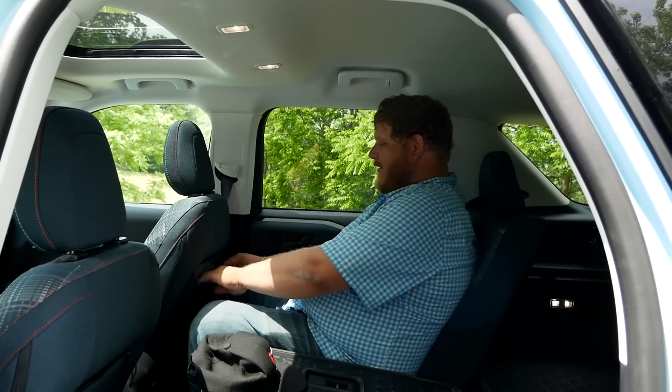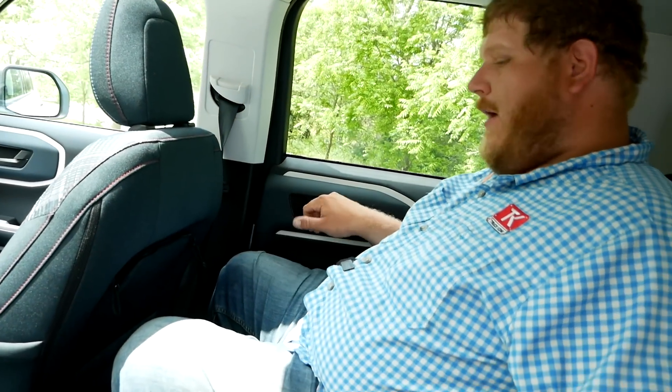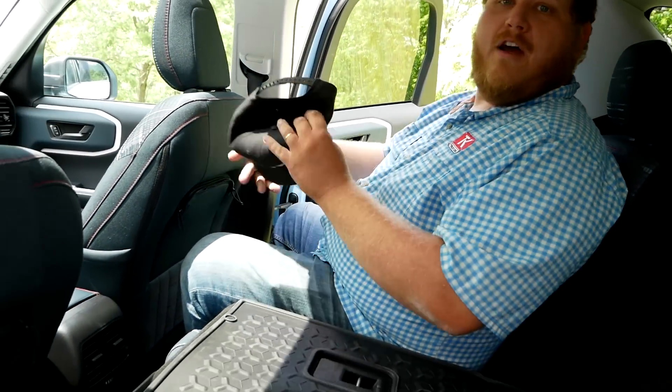The other thing I want to mention: you get cool pouches on the back of the front seats, and also MOLLE webbing below so you can attach all kinds of different bags or totes. A pretty nice second row overall.